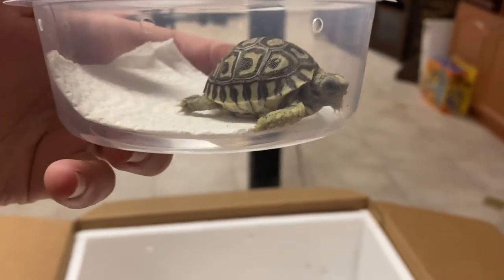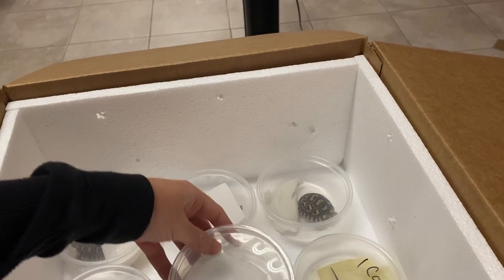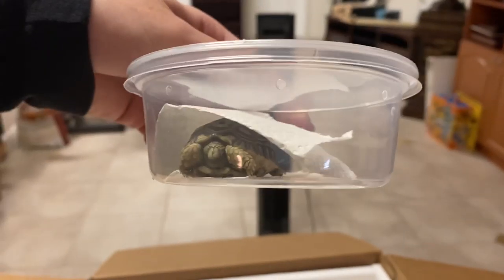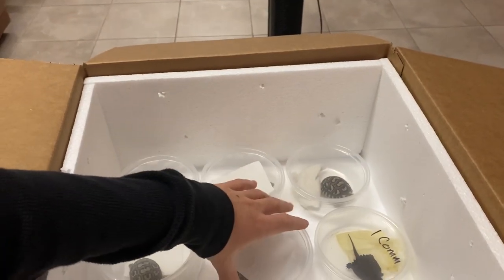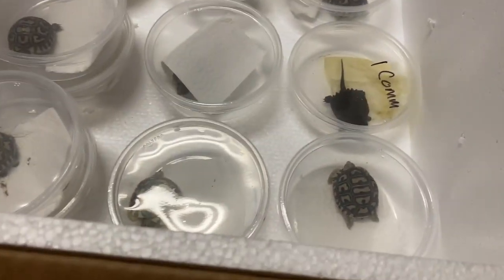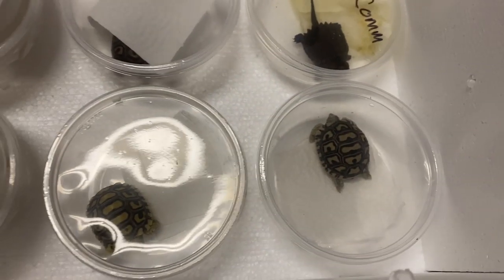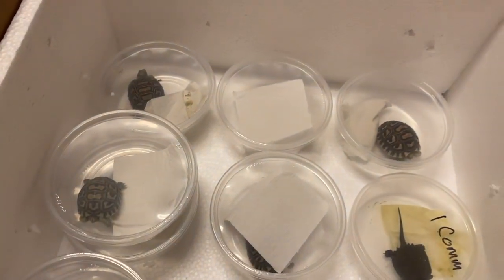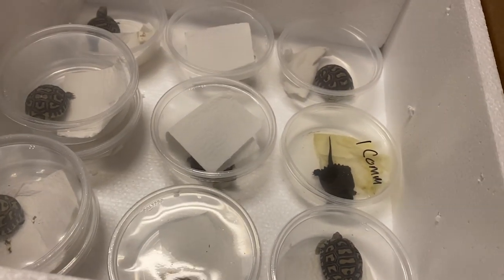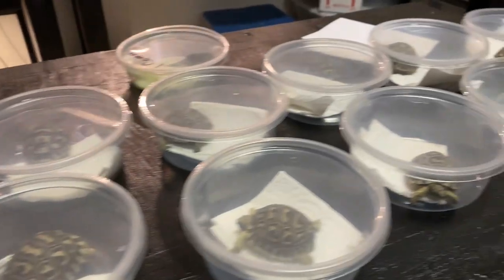These guys are about a month old. These guys are going to be available on my website shadowsreptiles.com if you guys are interested in purchasing some of them. Not all of them are going to be available, and the common snapping turtle is not going to be available. The reason I got baby leopard tortoises and not adults is because adults can't be brought in from other states or countries into Florida — the humidity would give them a respiratory infection. If you want to keep them in Florida, you have to raise them here so they can handle the humidity.